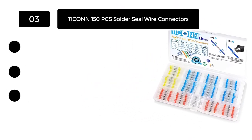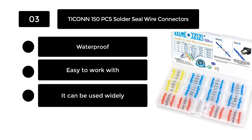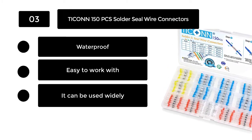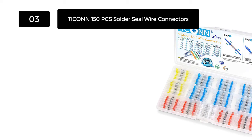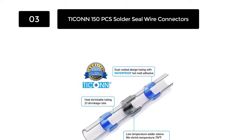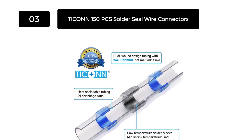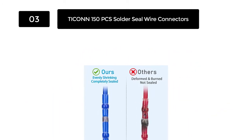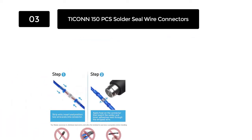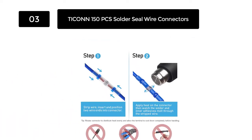Number 3. Tycon 150 Pieces Solder Seal Wire Connectors. The Tycon 150 Pieces Solder Seal Wire Connectors are perfect waterproof solder wire connectors on the market. The connectors come with outer polyolefin tubing, providing insulation and improving pull-out strength. The adhesive and solder inside ensure that wires are tightly connected and reduce the chances of wire slipping out of the terminal.